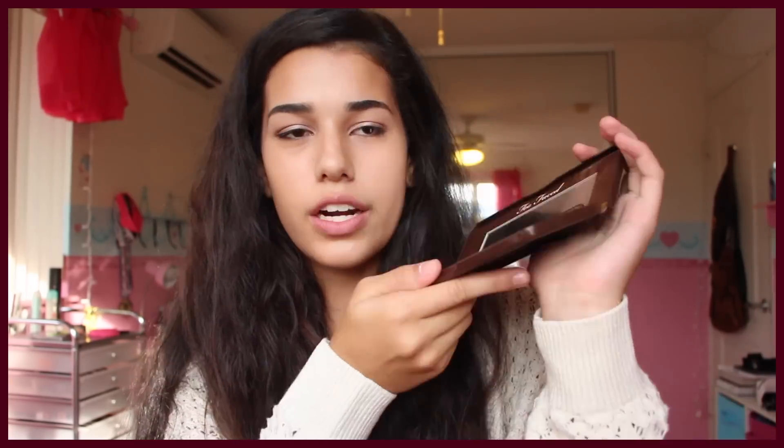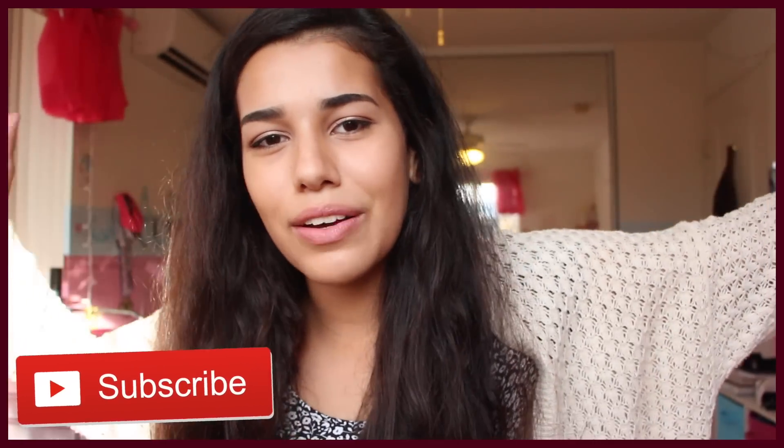It's the Too Faced Chocolate Bar Palette. This is the palette that I use for all my eyeshadows, and it smells like chocolate. That's why I like the palette — and I guess the eyeshadows are okay too. But enough rambling, let's get into the video. Make sure you thumbs up and subscribe to be part of the Beva fam. So let's get into it.